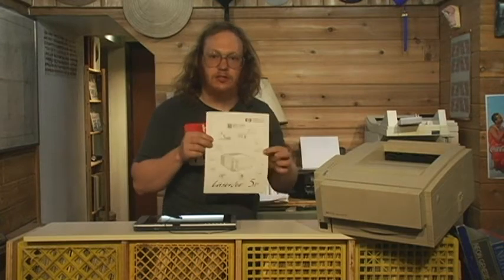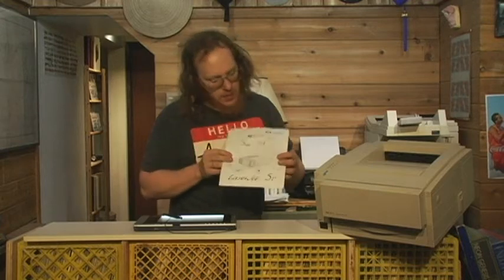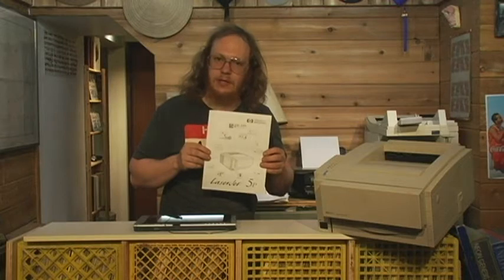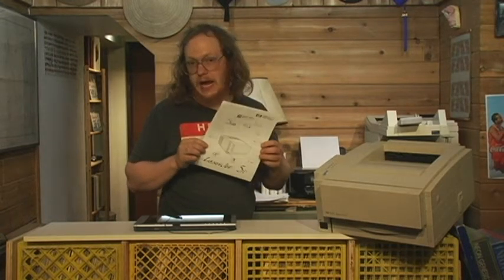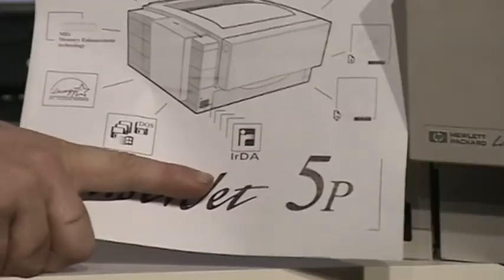In this case here, we have another feature which is kind of cool and didn't really catch on for a variety of reasons that we might show off here. This printer is the Hewlett Packard LaserJet 5P. The P, I believe, denotes that this is the personal model. It's a much slower unit, a bit smaller than the usual HP LaserJet 5, but it does come with the usual features like 600 DPI resolution, PCL version 5, and PC and Mac drivers. There's also another little thing here which specifies IrDA.